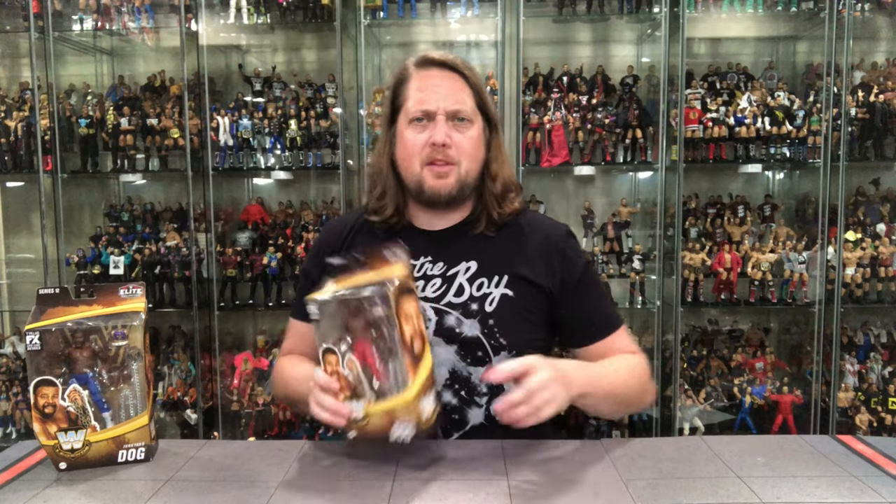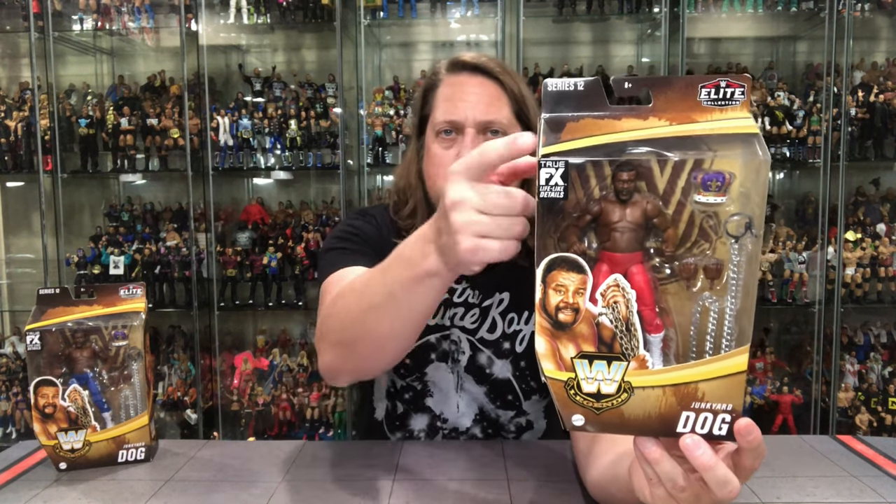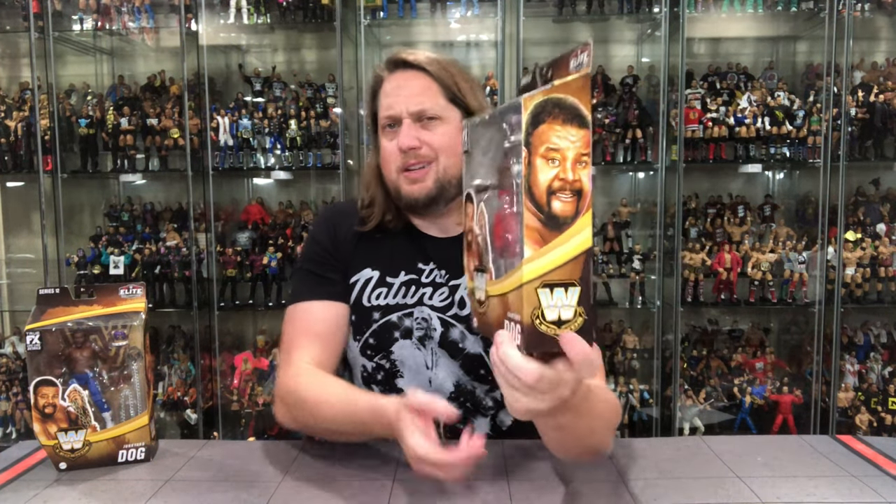Doing this review like we do all the others — look at the packaging, talk about it, unbox it. Starting with the regular edition JYD first. When most people think JYD they think red tights, and a lot of that is because of his LJN figure. He comes with a crown — reused from the WrestleMania 3 Harley Race match — a dog collar, and chain. True Effects, glamour shot, WWE Legend logo, Series 12, Elite logo.